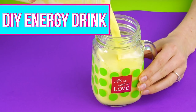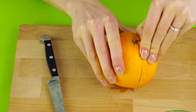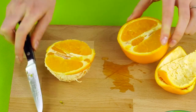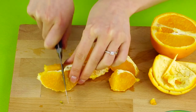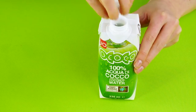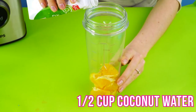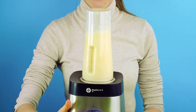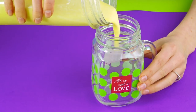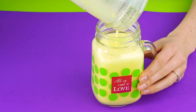Falling asleep in class is the worst, so give yourself a boost with this DIY energy drink. Just grab an orange, coconut water, and soy milk. Cut and peel half of your orange. Get your coconut water and soy milk ready. Put the orange slices into your blender with half a cup of coconut water and half a cup of soy milk. Blend it together and enjoy!